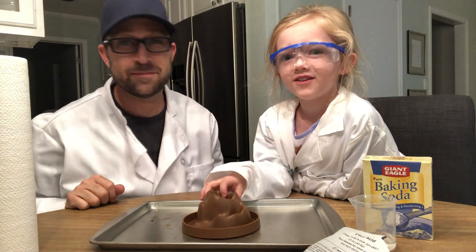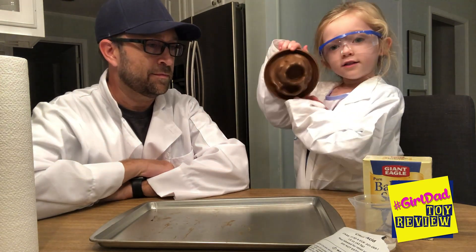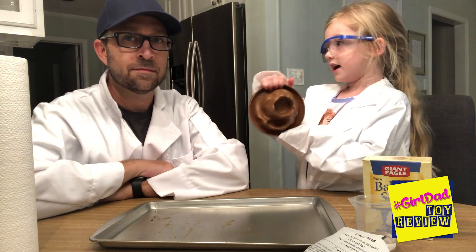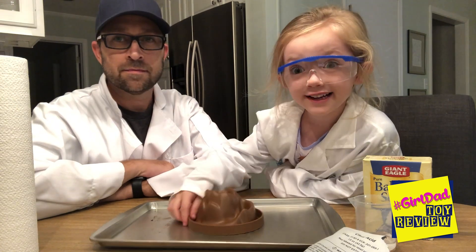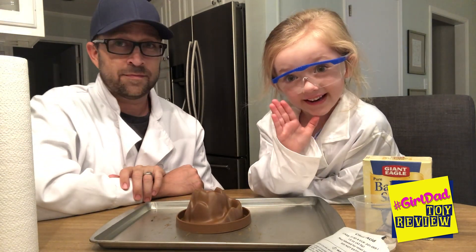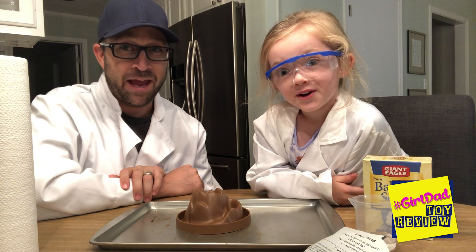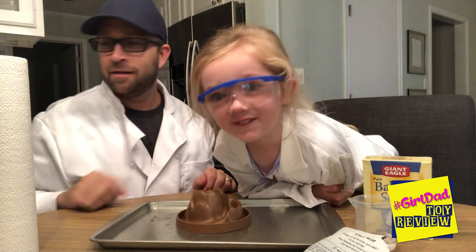Hi, we're back. Hi everyone. I want to show you the inside of the volcano — this is what it looks like on the inside. And we're gonna make something in there explode like a volcano, right? It's gonna be a volcano!